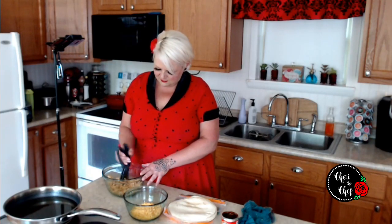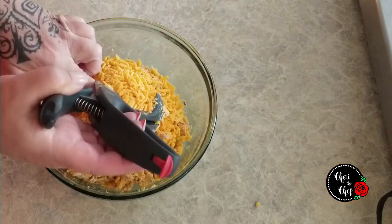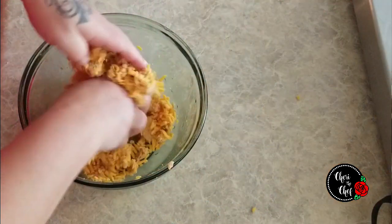Once we have all of our peppers incorporated into our chicken, I'm going to add in about a cup and a half of shredded cheddar cheese — so it's basically just equal amounts of chicken and cheese. Then depending on how hot you want it, a couple of the peppers in the adobo. This is a really easy recipe to double. I'm just going to work this together with my hands.